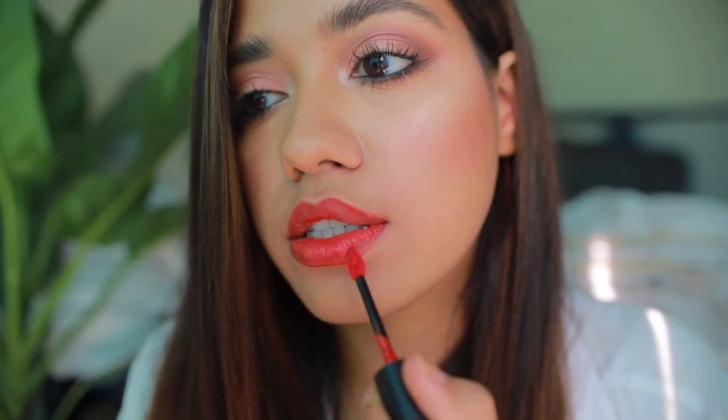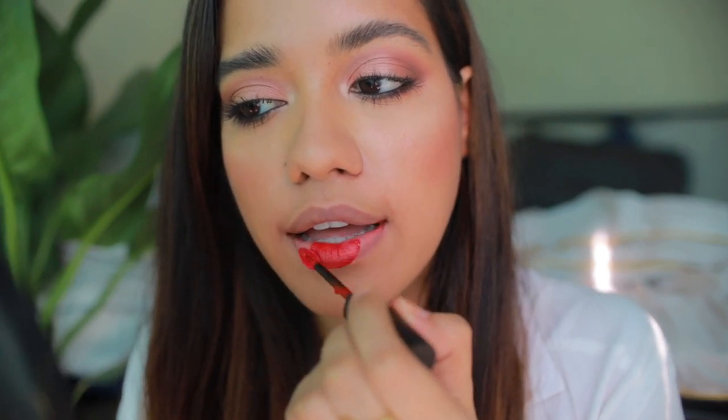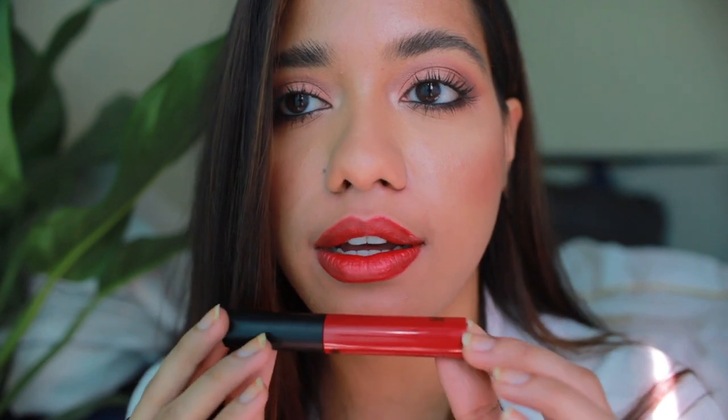This is Miranda — it's a very orangey red, again something that would look nice on most skin tones. And this is what it looks like. Next I'm trying Monica — this is what Monica looks like, it's a deep brick red.